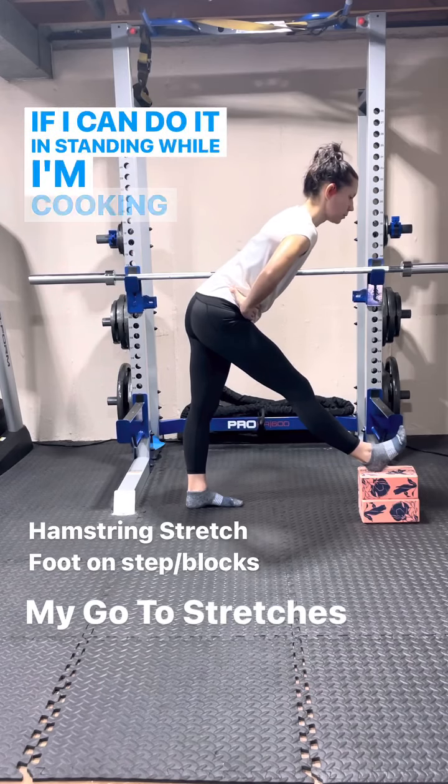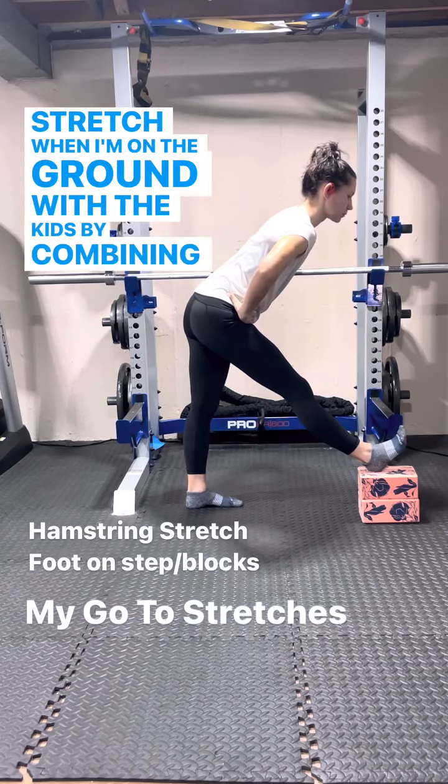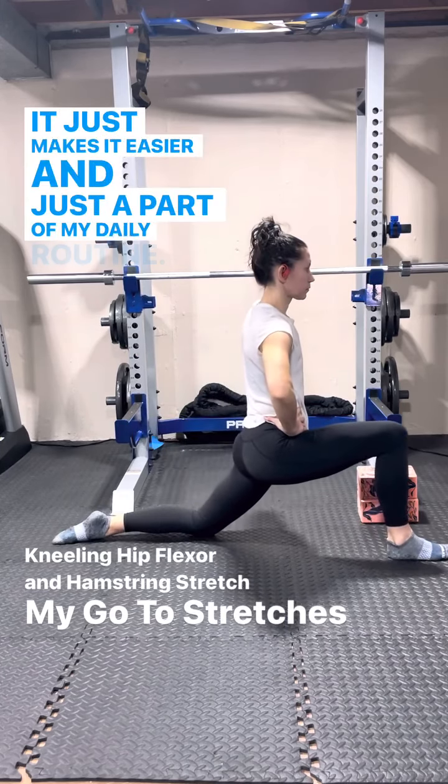If I can do it in standing while I'm cooking, or even a quick stretch when I'm on the ground with the kids by combining the hip flexor stretch and a hamstring stretch, it just makes it easier and just a part of my daily routine.